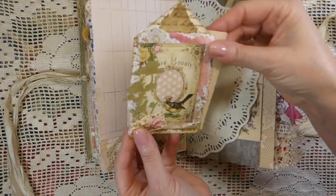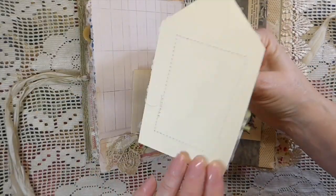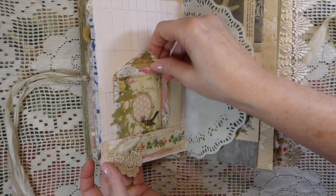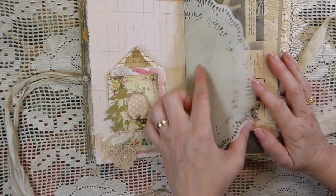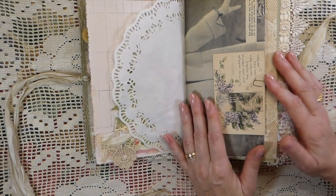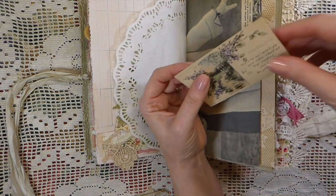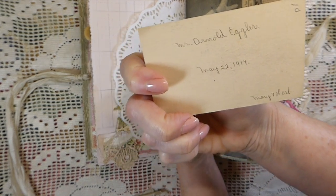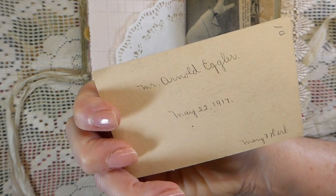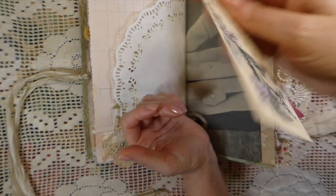And then over here I've just got another little tuck spot, and this is just an old piece of notebook paper. Then this is a little journal card that I made with various layers to it. A doily here that I've added some glimmer mist to, so it's got a really nice sheen to it. And then this is a very old card — it's 1917, May 22nd, 1917. Maybe a calling card, maybe a birthday card — I love that.